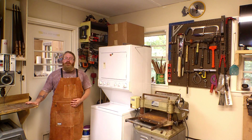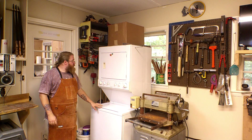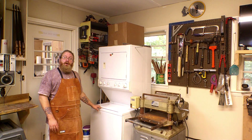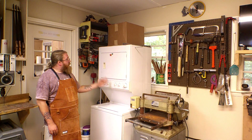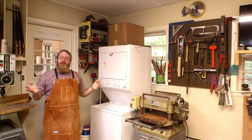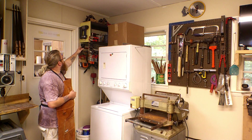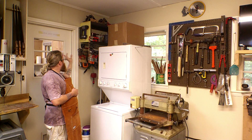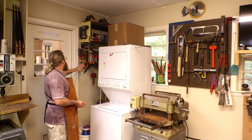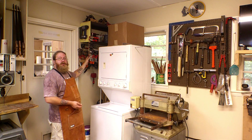Next to the drill press is the door to my kitchen, and then next to that is our stackable washer and dryer. It's just my wife and I and our dogs, and we don't generate a lot of laundry, so when it came time to buy a washer and dryer we went with a stacking unit to maximize the shop space. Above it I have some storage. Over here in this dead space I have lots of clamp storage — C-clamps, corner clamps, hand screws, and quick spring clamps — accessible but out of the way when not needed.